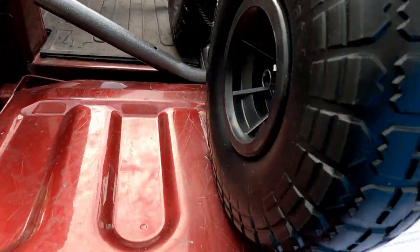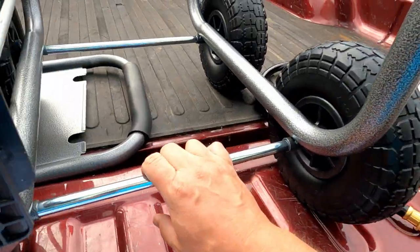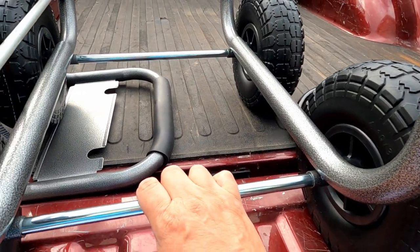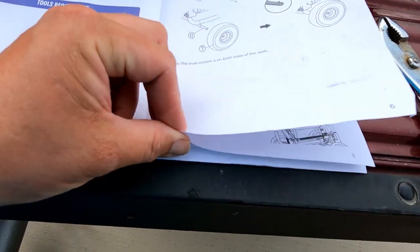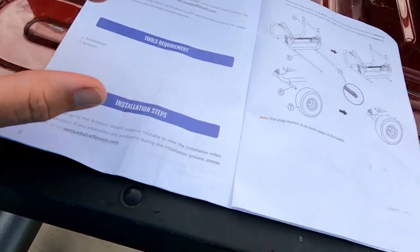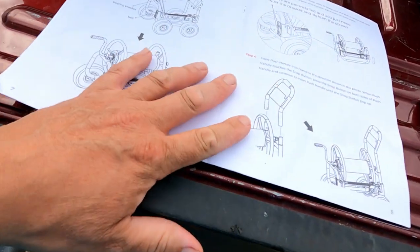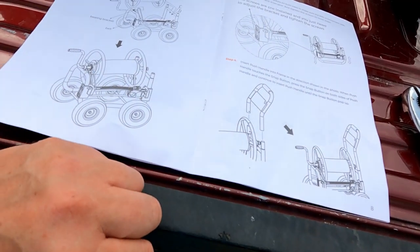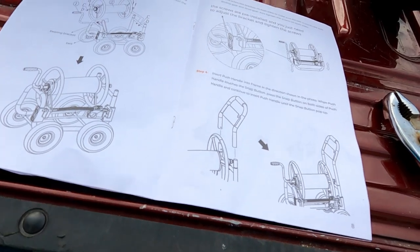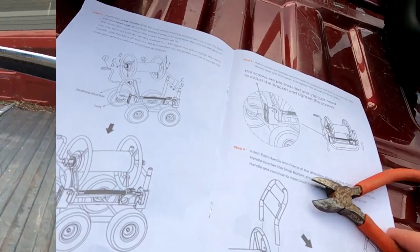You can see it rolls pretty good. The instructions so far are pretty clear — it says the only tools you'll need are a screwdriver and a wrench. It came packaged really well with a bunch of zip ties. My little nips were pretty good at cutting those off.